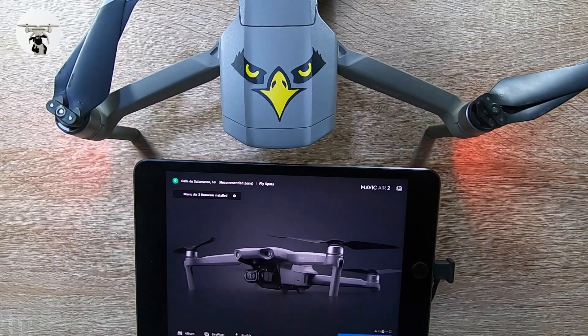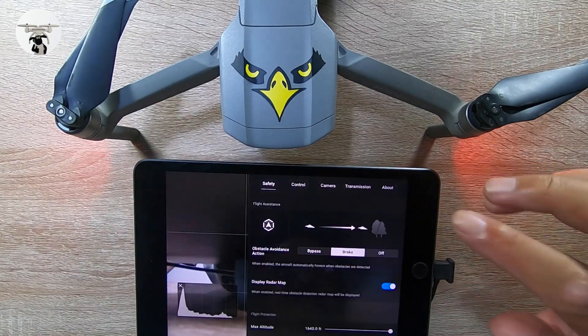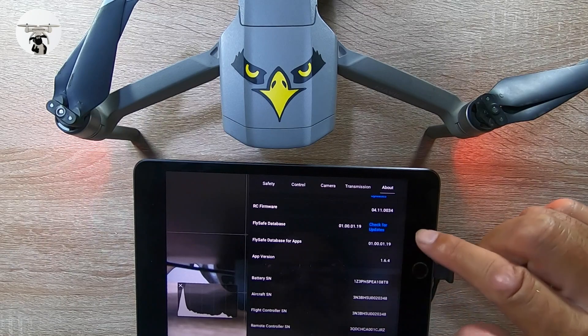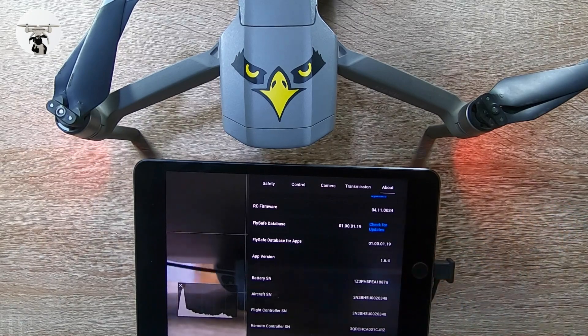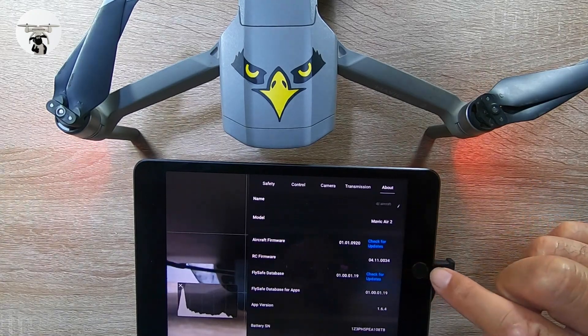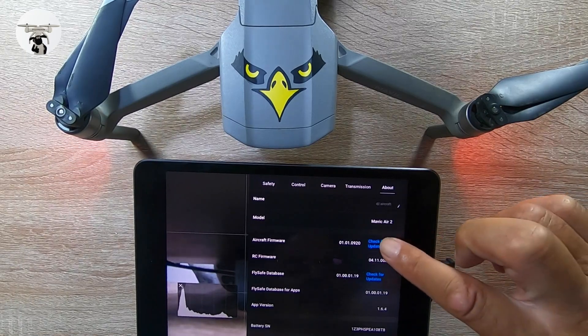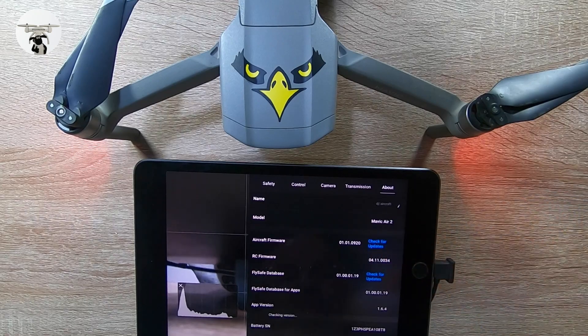Go to Fly and just check it's all been updated properly. Press Go to Fly, then the three dots in the corner, and About. The app version is 1.64. The RC firmware update — always write it down. And obviously the aircraft firmware — just checking the version again to confirm.